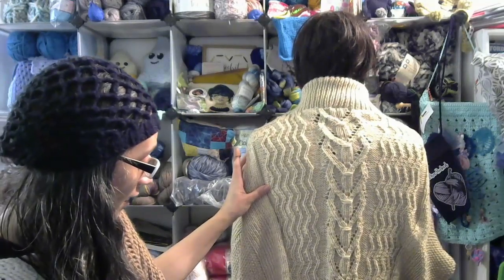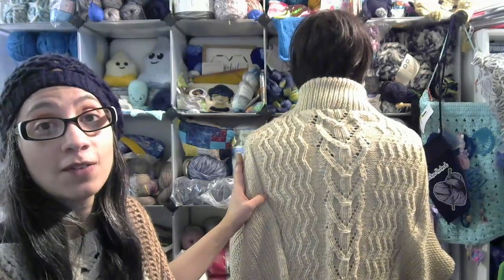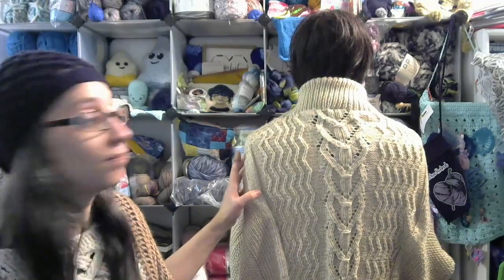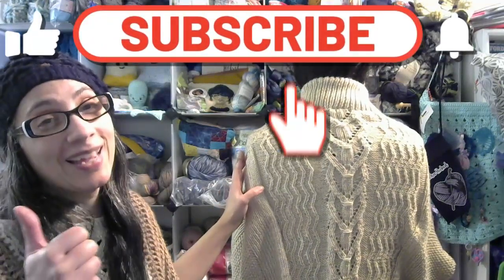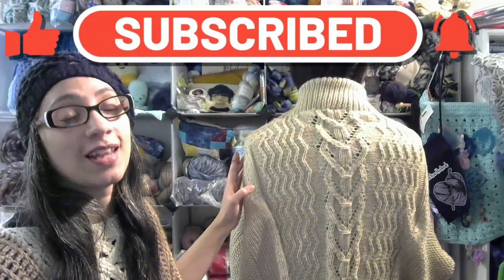That's pretty much all I have to say about that. Let me know what you guys think of my item here, and remember to give this video a thumbs up, subscribe if you haven't, and I will see you all in the next one. Thanks for watching!